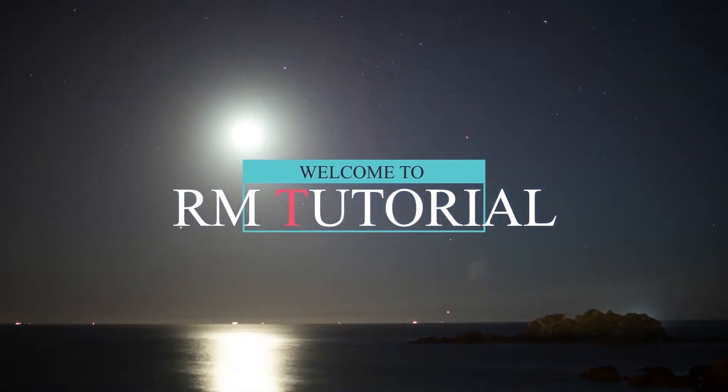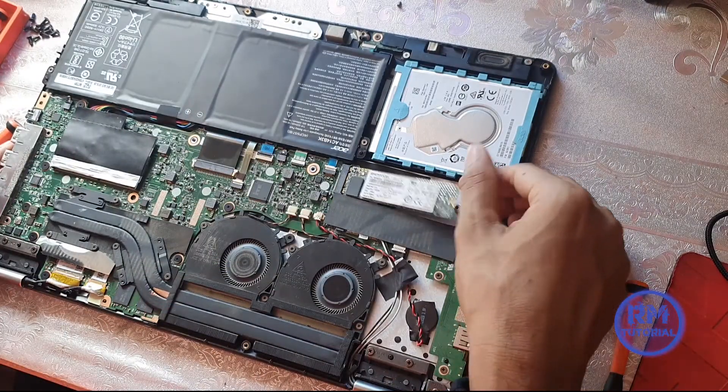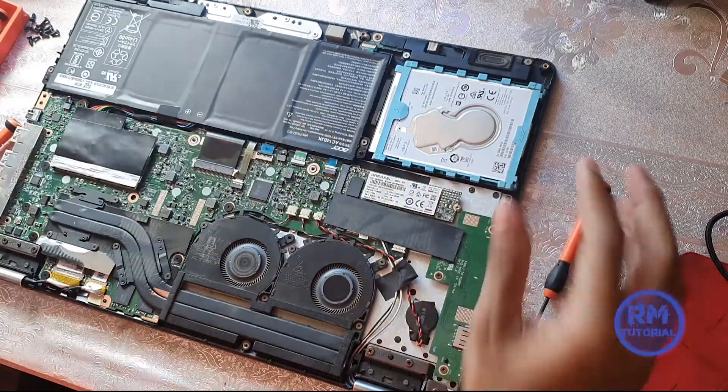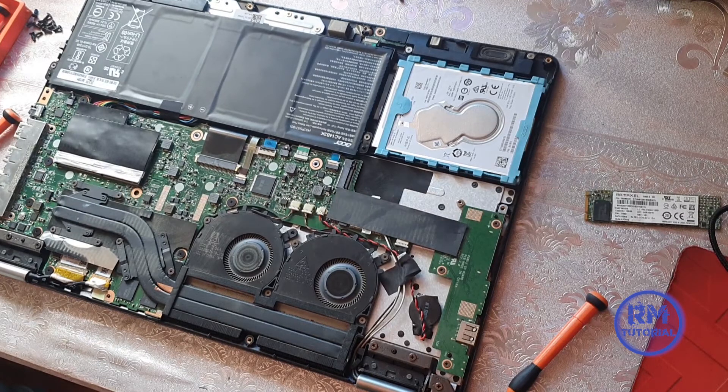Welcome to RM Tutorial. I am Raju Mohato, welcome to my channel. Today I will show you how to upgrade the SSD card in your laptop. My laptop model number is Acer Aspire R5-571TG.